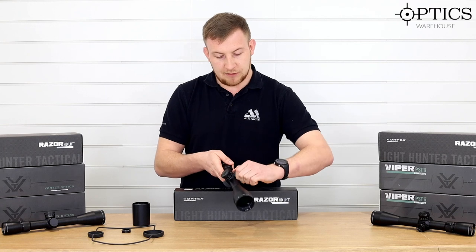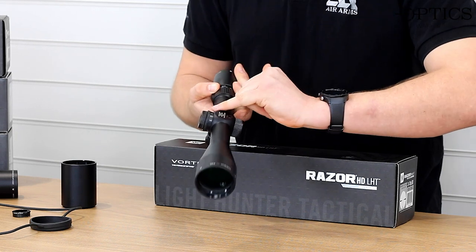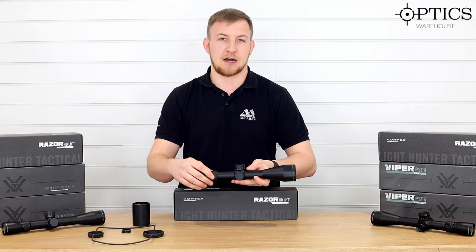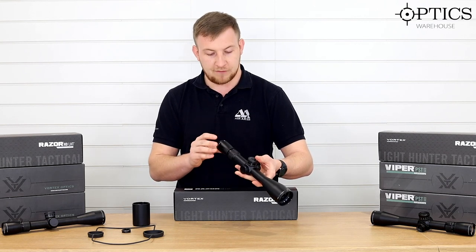The parallax on this is a smooth side focus, and that goes from 20 metres out to infinity. It's marked around here at 200, 300, 500, and then infinity. A nice range there, easy to set up and quite quick to get the distance dialled in for a nice clear image all the way through the view.